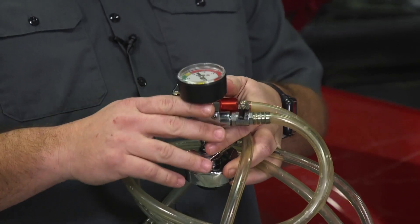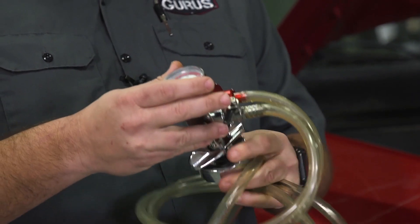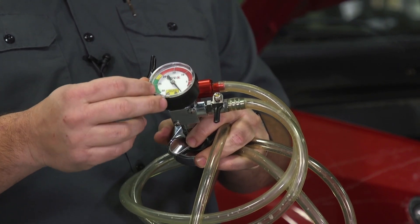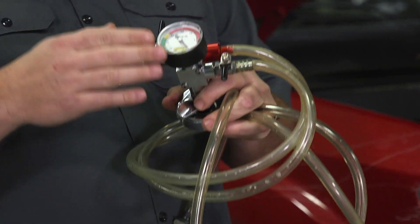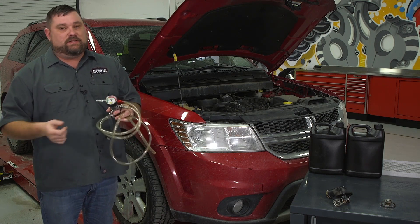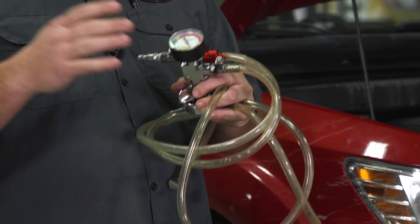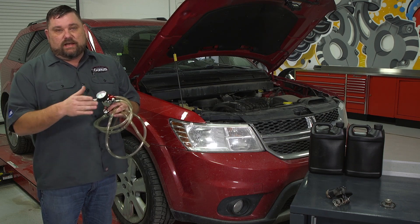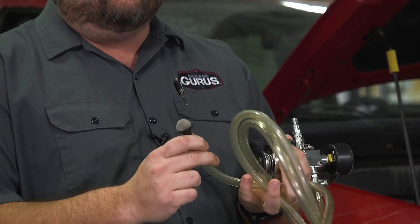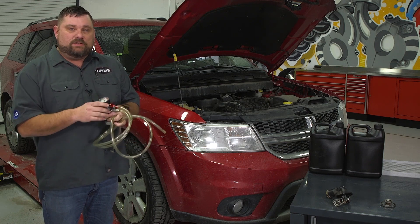This is a vacuum Venturi cooling system refiller — this is a Matco, but there are several suppliers that make these. What it allows you to do is pull a vacuum on the cooling system. First, we can use it as a diagnostic tool: we pull the vacuum and watch to make sure there are no leaks — think of a full engine rebuild, head gaskets, water pump gaskets, thermostat gaskets, O-rings. It's a nice way to confirm everything is sealed before pouring in two gallons of coolant. Second, when we pull the vacuum and refill using this tool, we're assured all the air is out. Let's get this tool hooked up to our Journey.